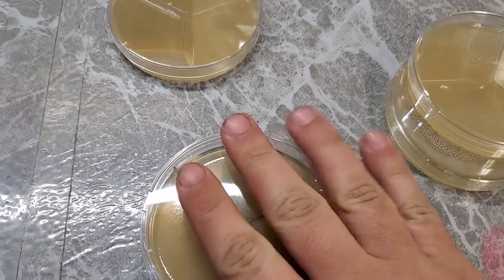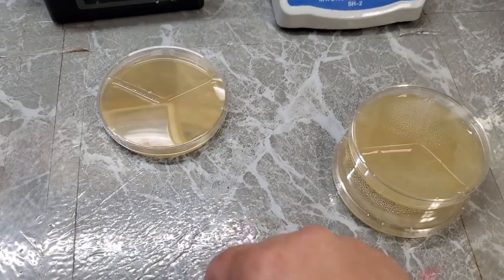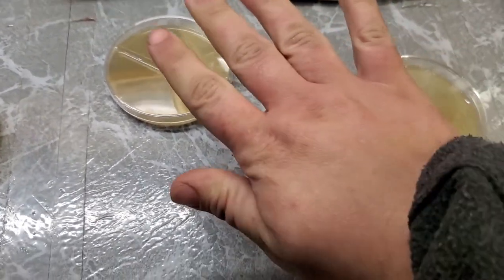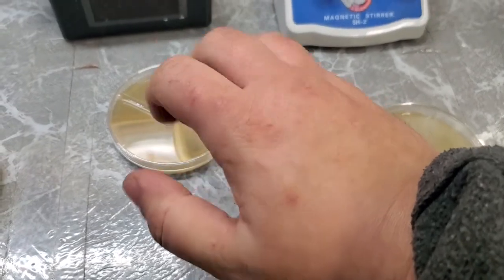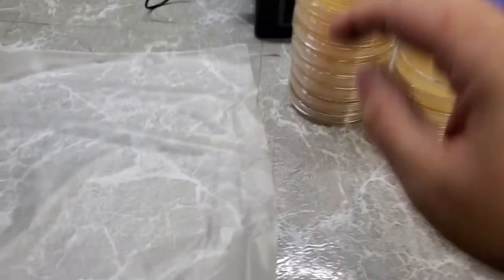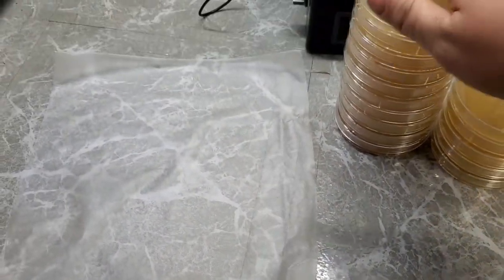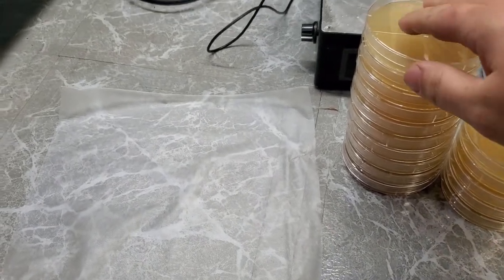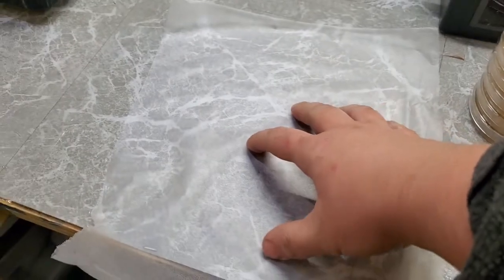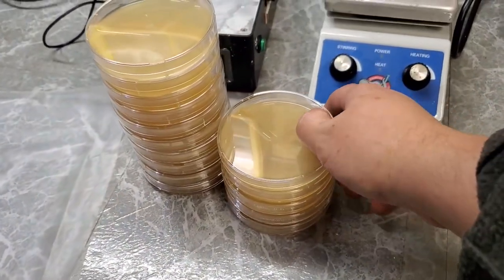Hopefully that video was a little bit easier to watch than my other video for some people. Mushroom season — I can't wait. One last thing I forgot to mention before I conclude: if you are not going to use these within a week, I highly recommend wrapping them in press-and-seal wrap, cling film, aluminum foil, or even just putting them in a big bag — that way they don't dry out.